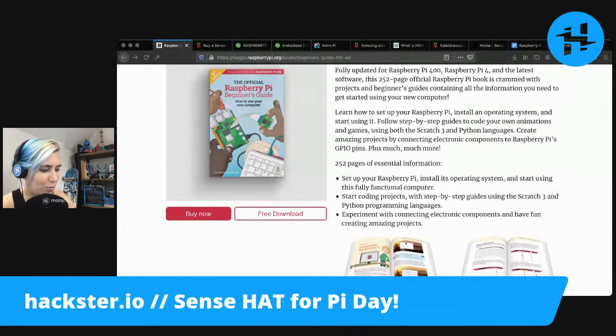I was trying to get it working with my Raspberry Pi 4, but unfortunately it won't boot. I think I messed up the image somehow. So we won't have a live demo right now, but we can take a look at the book and at the Sense Hat and see what it's all about.